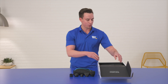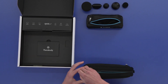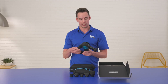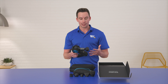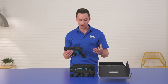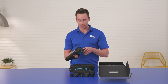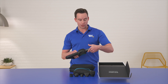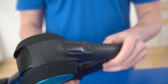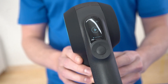Here it is — the Theragun Pro. It comes in a great travel-size case with a zipper pocket. I love the handles on this; you can grip it multiple different ways so you can reach every part of your body. Another cool thing about the Theragun Pro is that the arm is adjustable, with different positions to ensure you can reach every part of your body. There is also an OLED screen that helps you see what type of recovery treatments you can do.